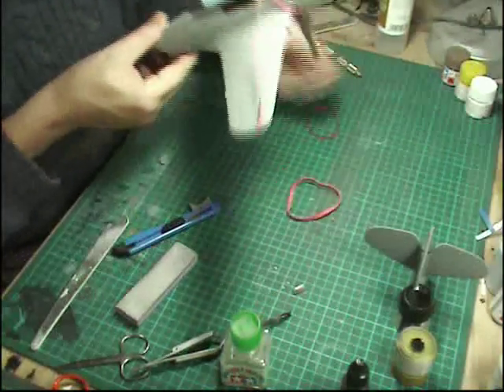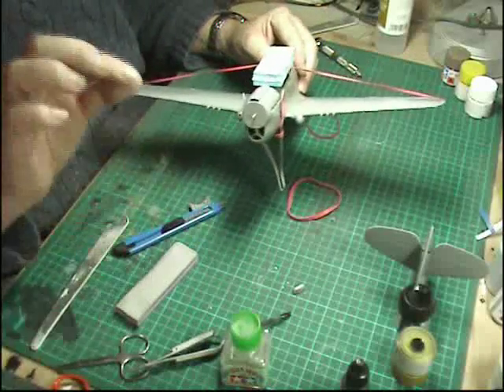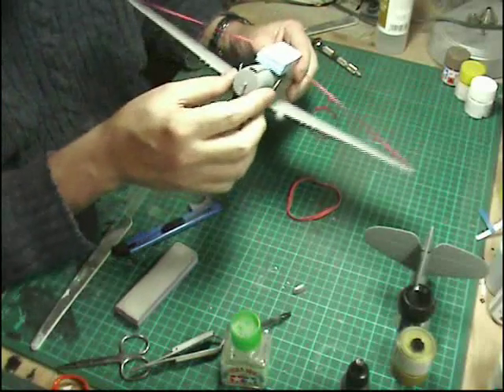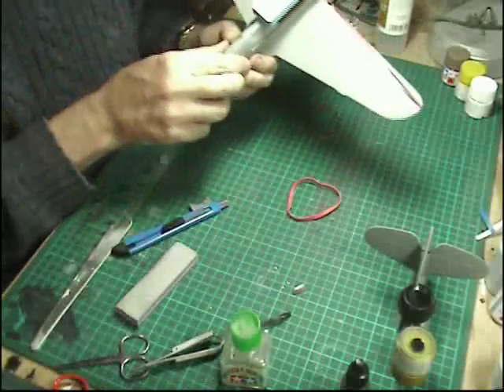Obviously around the front here the wing roots are going to take some sanding and blending in, because there's a little lip that runs all the way around there. We're going to take care of that the same way as we're going to get rid of all of those various bits and pieces.